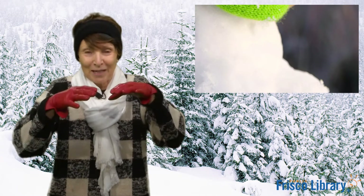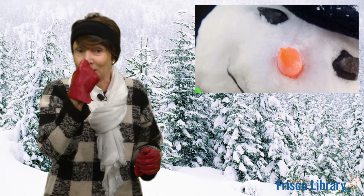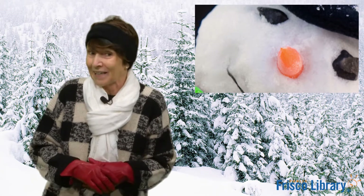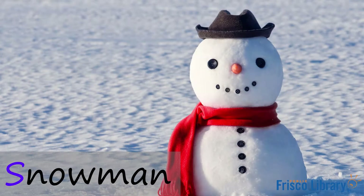Oh, you need snow to build this. It has three different size circles. And we put a carrot in it for its nose. What do you think it is? Yes, a snowman. Great job. Awesome.